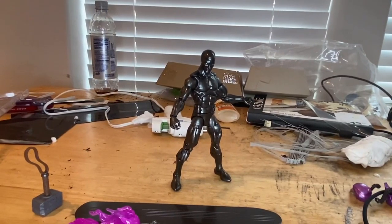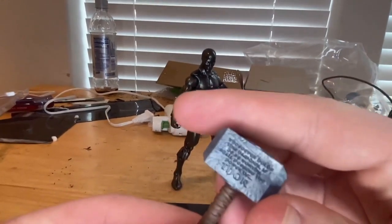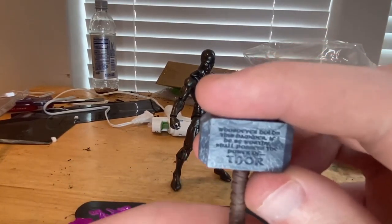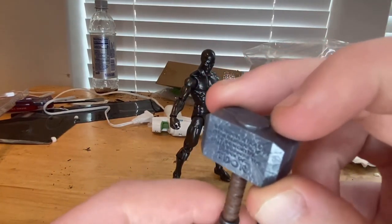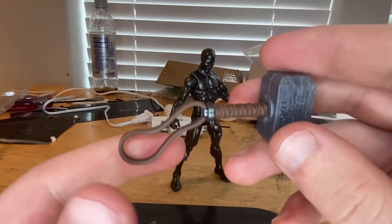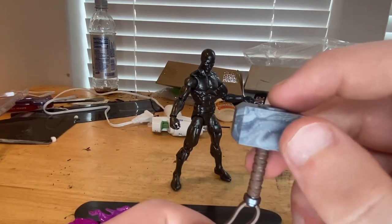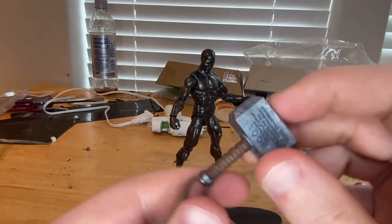Let's crack them open. Here he is out of the package. Starting with the accessories — here we have Thor's hammer. I think this is the same one that comes with the classic 80th anniversary Thor. It has the engraved inscription from Odin saying 'whoever holds this hammer shall possess the power of Thor.' You get the little wrist wrap and some marbling with sparkles inside.